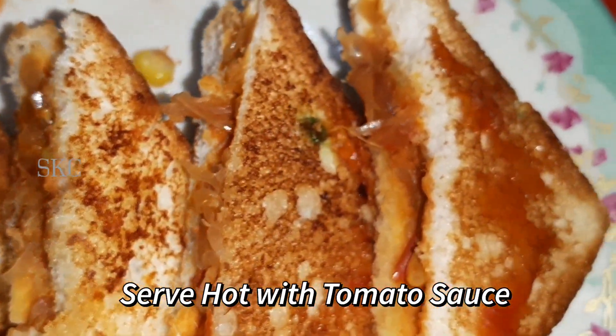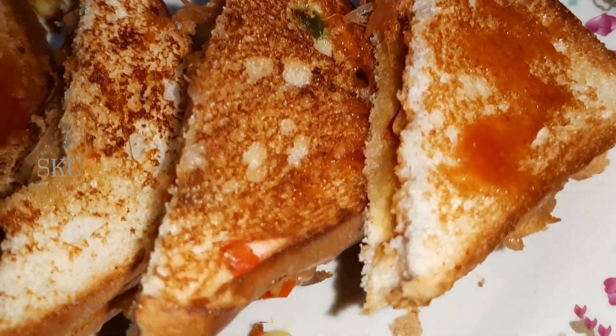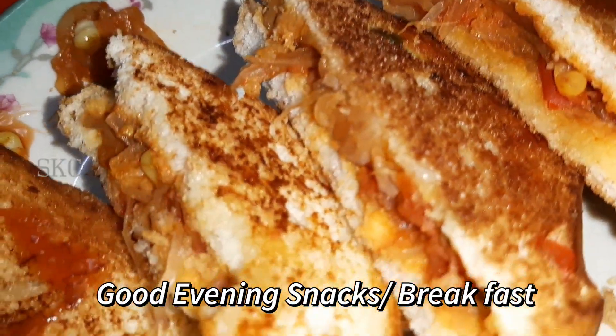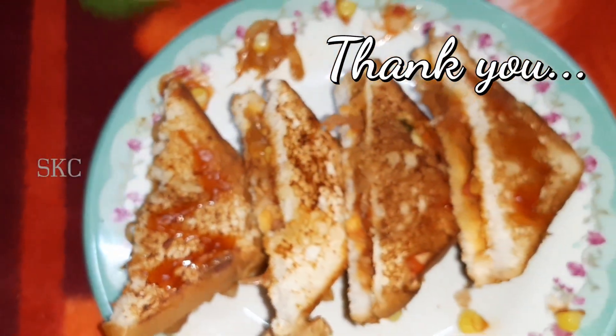It's a simple recipe. It's a good evening snack — you can also make it for breakfast. Let's cook it. Let's try it. Let's meet again with the next recipe. Until then, bye.